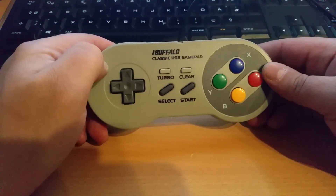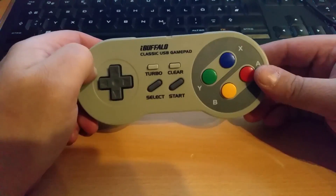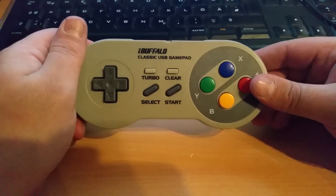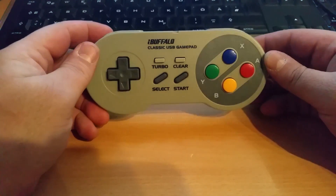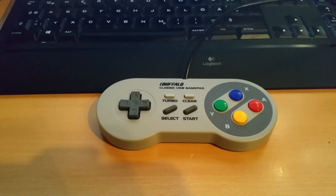It arrived in 10 days — sent on May 2nd, arrived on the 12th — from Japan to Austria with postage of just 3 euro 60. I don't mind waiting if things are cheap. Great controller. My name is Oliver here at Vienna Gamer and I will see you in the next video.